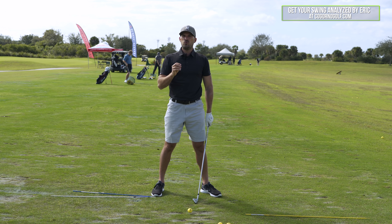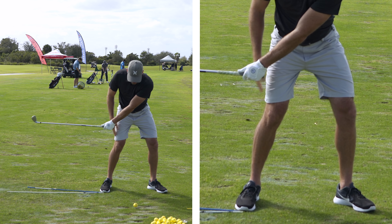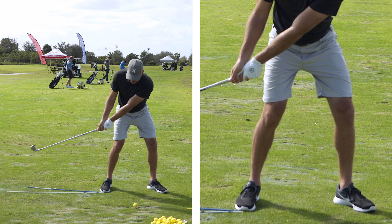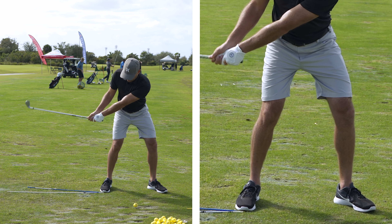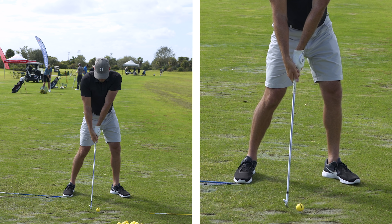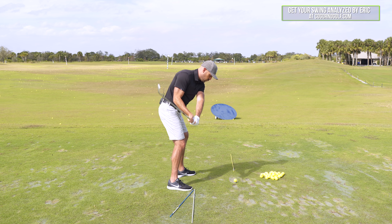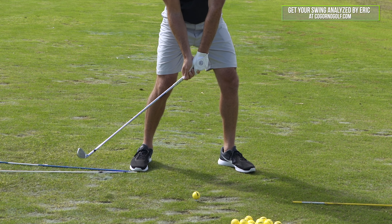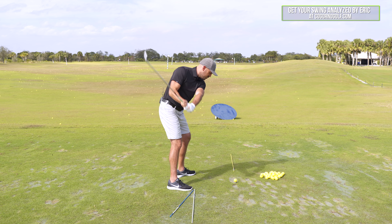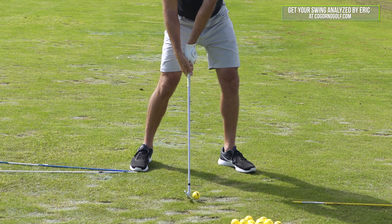Anyone who strikes their irons well day in and day out does roughly that. What I see most people who come to me look like is: the hands are too far behind the right thigh, the shaft's already below parallel. By the time the hands get even with the ball, the shaft's probably down here. And by the time we get to impact, the shaft looks like this. Here's what we want — boom, boom, boom. Here's what we usually get.